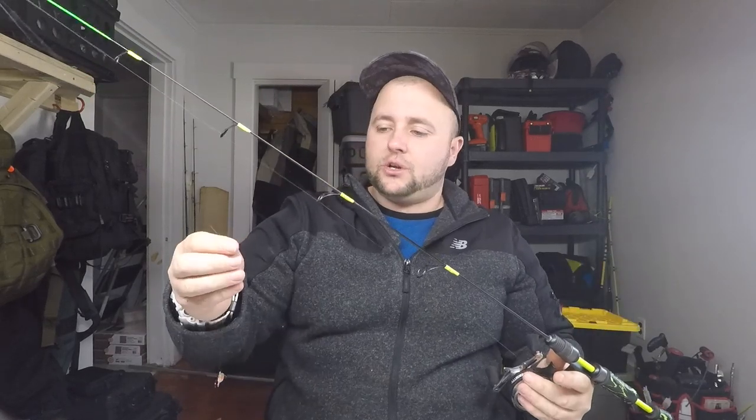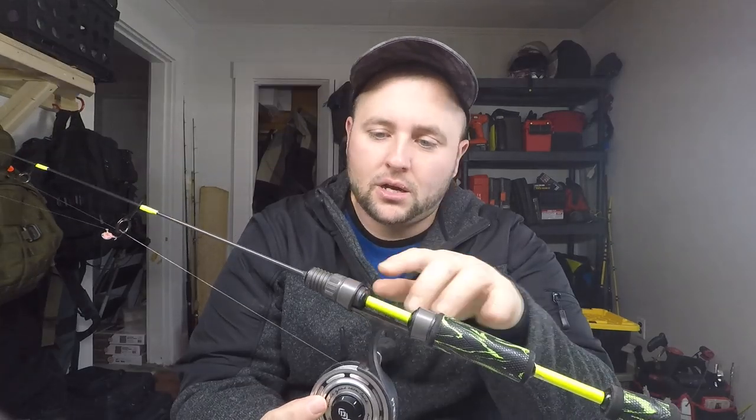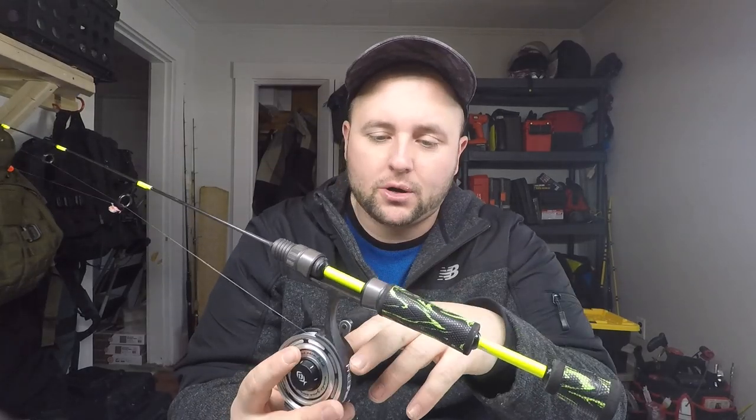Where it's a medium light, it does have a pretty good backbone. So I'm thinking this will probably be a good lake trout rod too. So let's get right into it guys — I'll start back here and show you guys what I have for components.